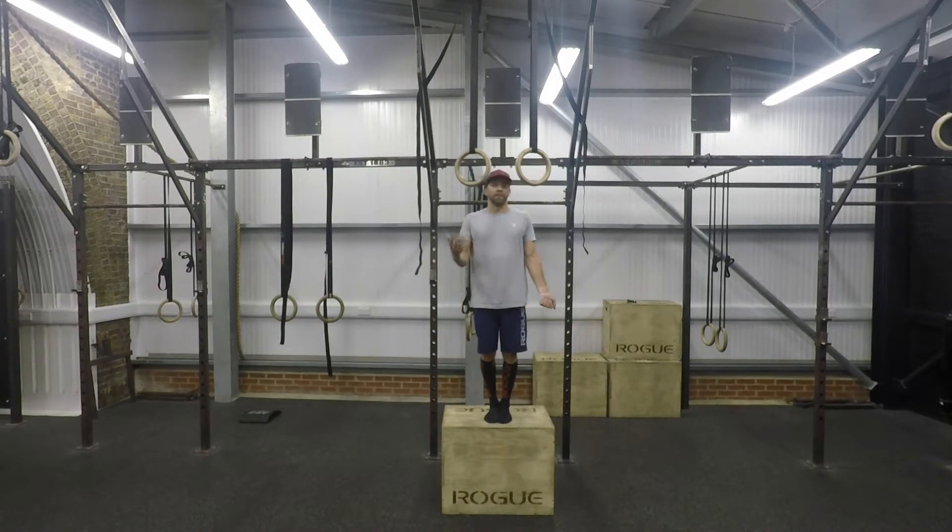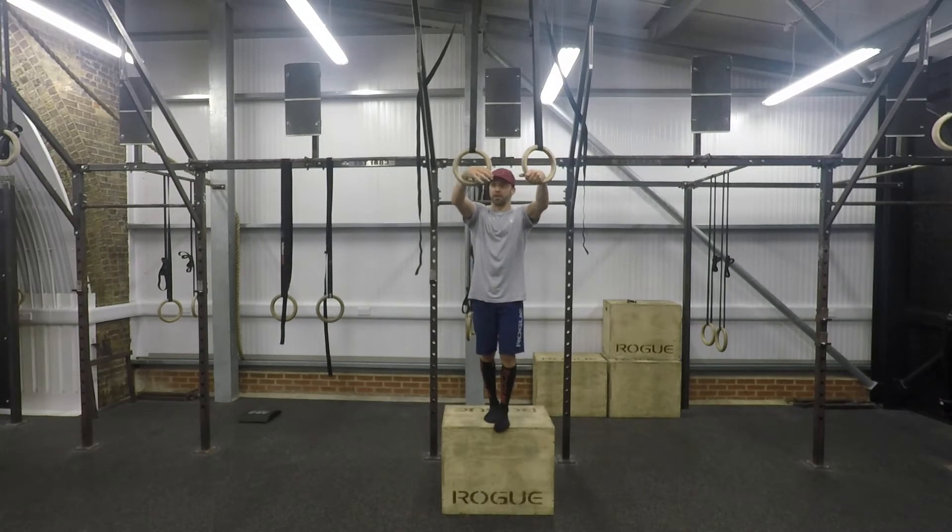Now if you take the effort to get up there, work the eccentric. Make sure you're building strength in the eccentric motion. Come to the bottom of the dip, come back down, try and keep the rings in touch with the body. Come back from the transition, then lower back to the bottom position.